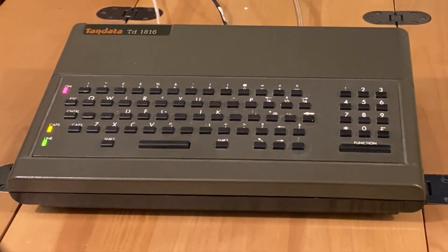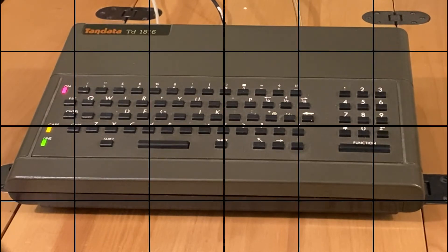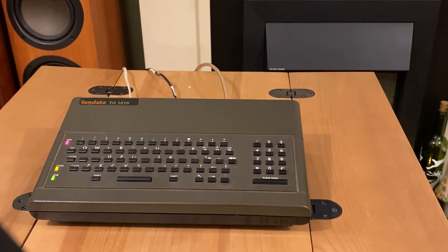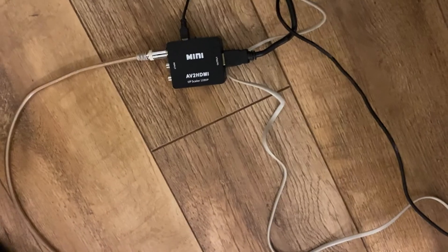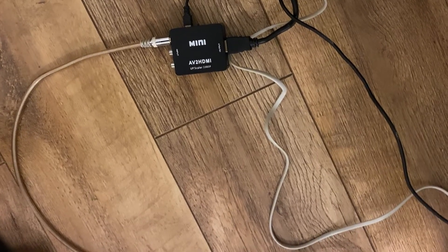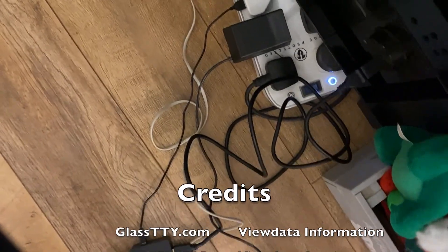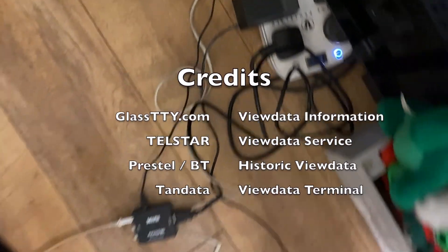It's a pretty compact unit, a bit old school as you'd expect — the kind of thing you would have found in a travel agent back in the 80s. I'll just show you how we're actually connecting this to the TV. You can see we're using this little mini upscaler, and we're actually upscaling it to 1080p — not that it's helping a great deal, but at least it means it's clear enough to view on the big screen. And you can see the phone line going off there finding my phone socket, which rarely gets anything plugged into it nowadays, and the power supply for the terminal just there.